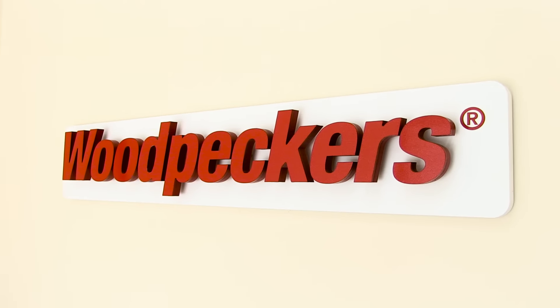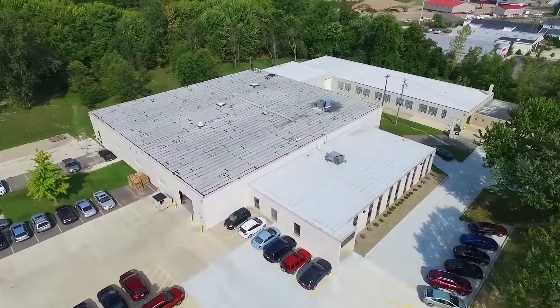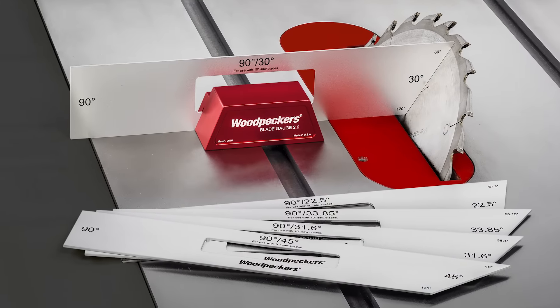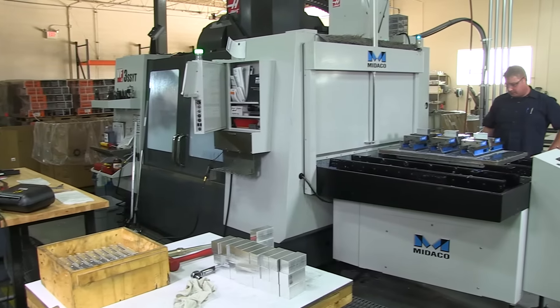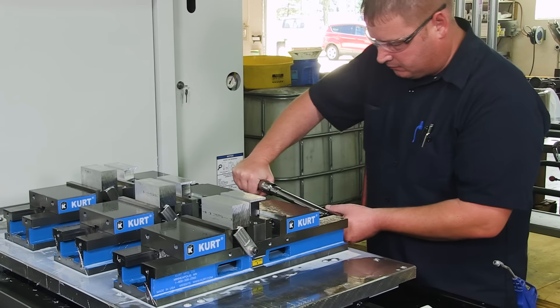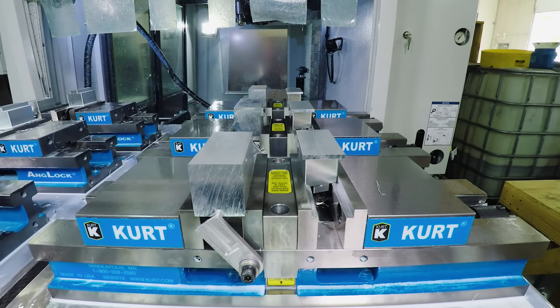Here at Woodpeckers, we're proud of the quality American-made tools we manufacture in our own shop. Work starts on the Blade Gauge 2.0 by milling the gauge holder out of a solid block of aircraft-grade aluminum. The raw aluminum blocks are first secured, then cycled into one of our state-of-the-art CNC mills for precise machining.